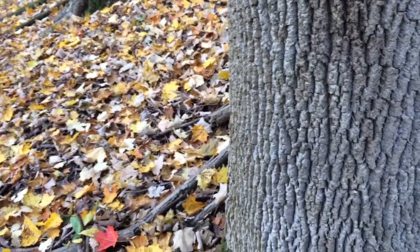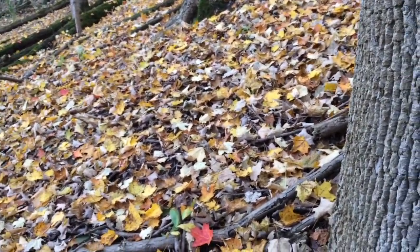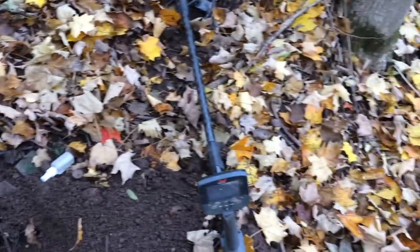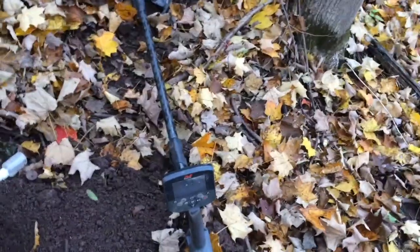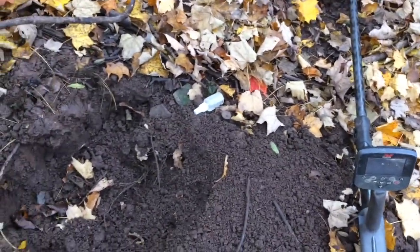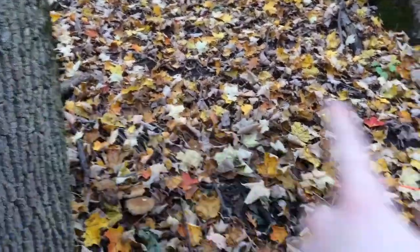Hey guys, so I'm at one of my favorite old house sites right now in the forest. I've been here for about half an hour and I actually brought one of my mini probes to try to find one of their old privies in this area, because there are a few impressions in the ground that could possibly be the old privy pits, but I'm not too sure.